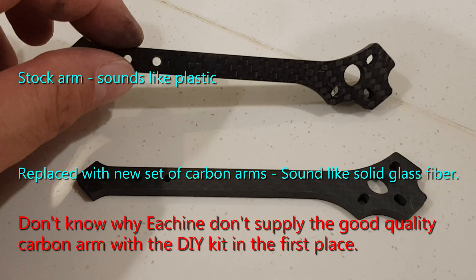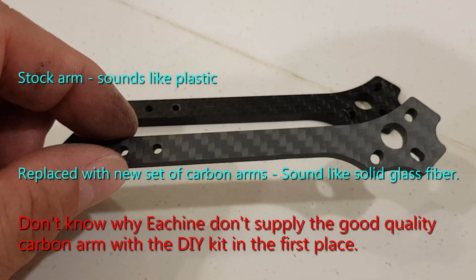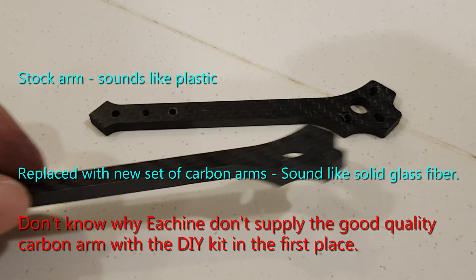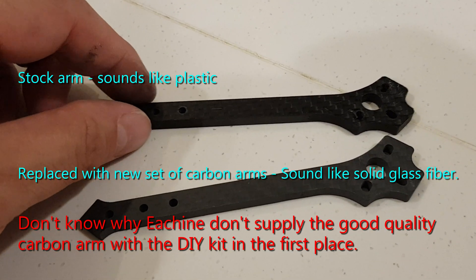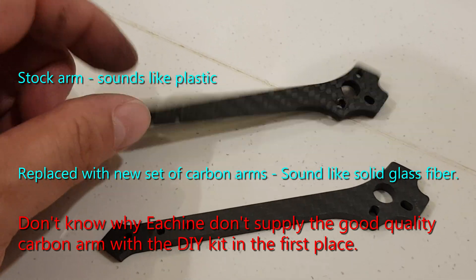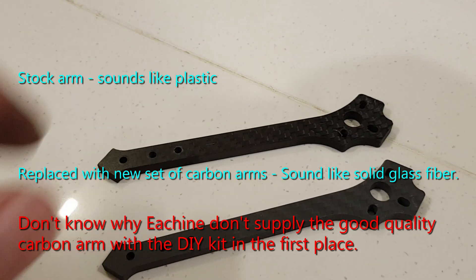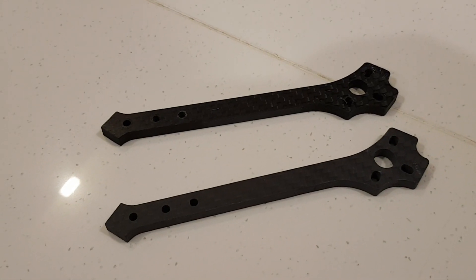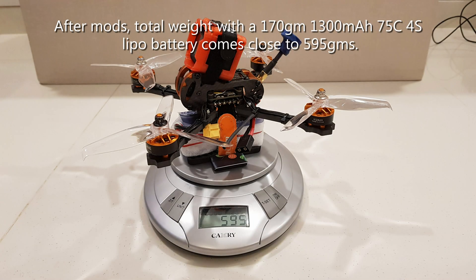This one is the original carbon arm; this is the new one with the many layers. You can just hear the sound when I drop it — sounds more like glass. You can already tell the difference in sound.